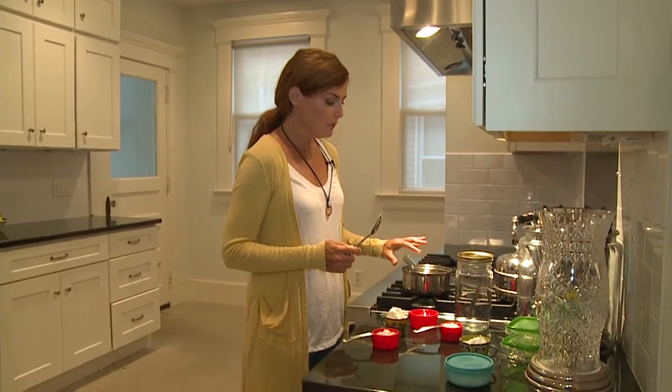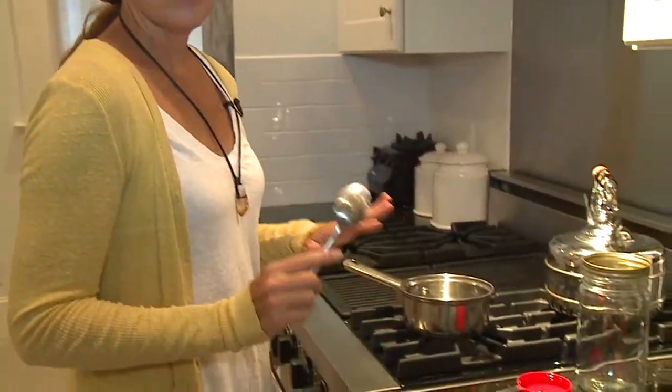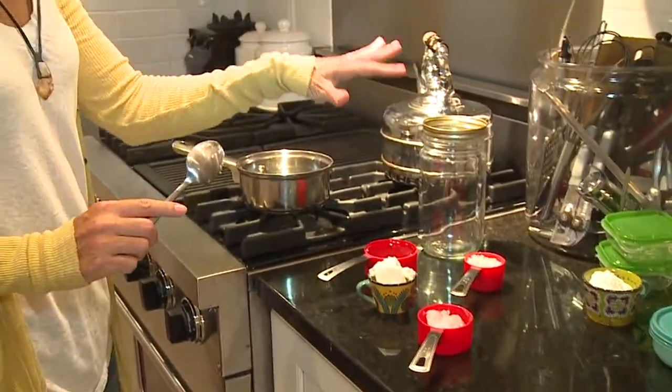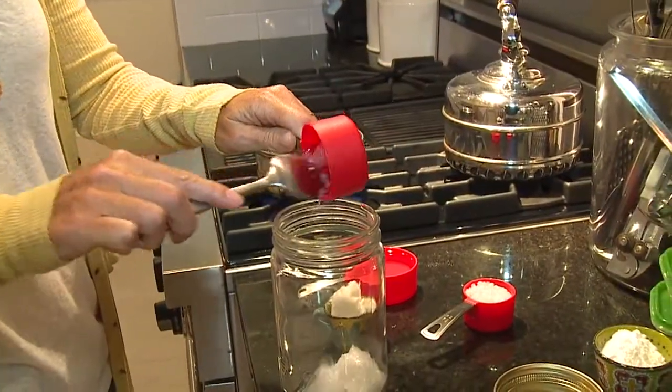We start with a saucepan, fill it with a little bit of water and then turn it on high heat. We're gonna blend and melt all of the ingredients in a jar on the saucepan — I'm gonna add four of the five ingredients into this jar.